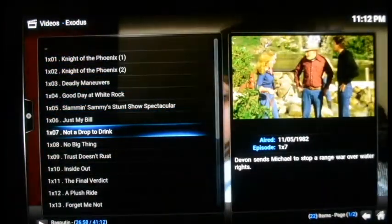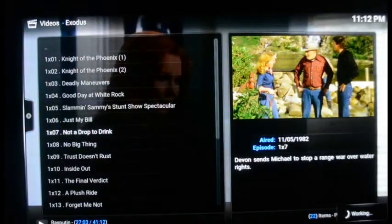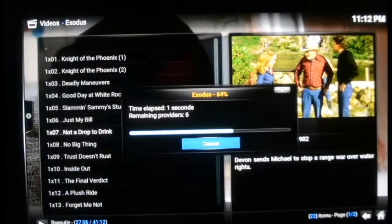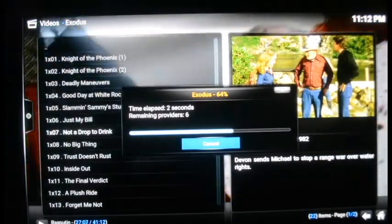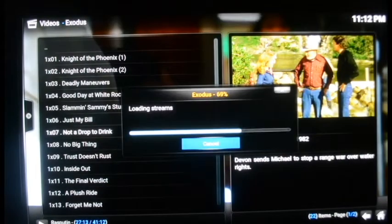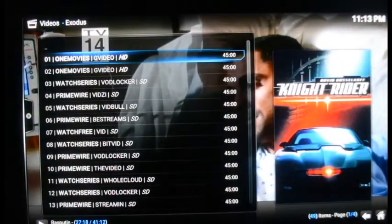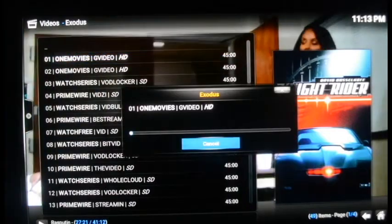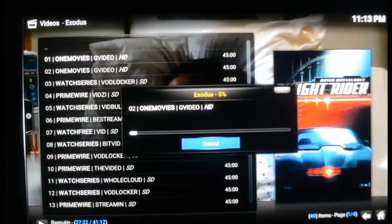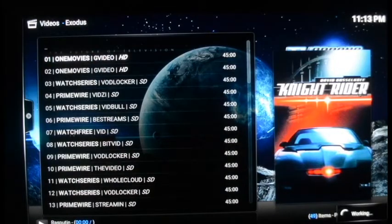Let's choose 'Not a Drop to Drink' — aired November 5th, 1982. Obviously you're not going to get high definition in this show because it's so old and wasn't filmed in HD. It says high definition, meaning they tried to remaster it, but it's not going to take up the full screen — it'll have two black bars on the side. And there it is, Knight Rider and KITT playing on screen.